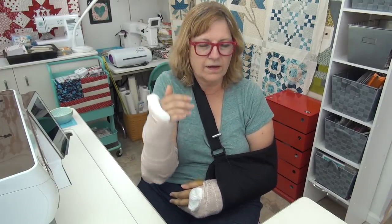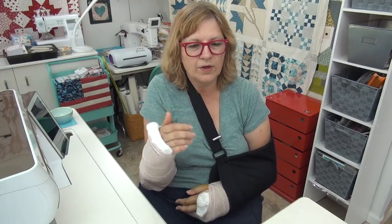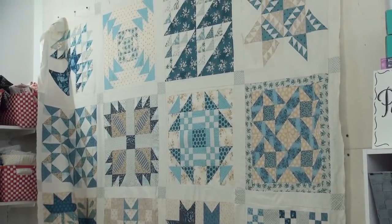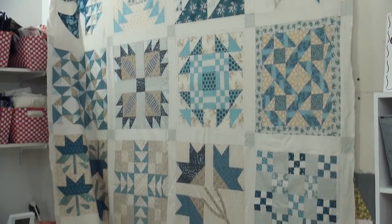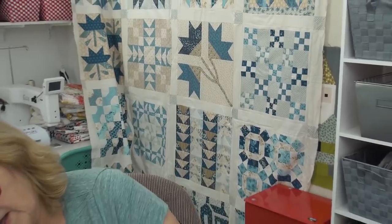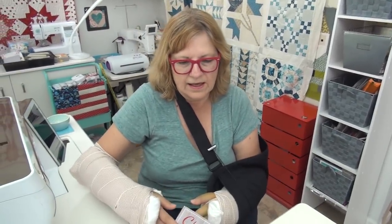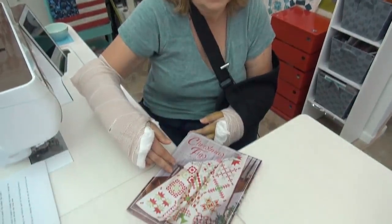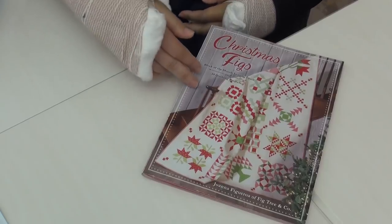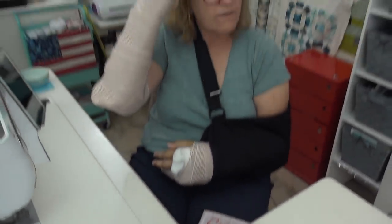Before we end up — on the wall behind me, I know people will ask: that is the Christmas Figs quilt done in blue. If you didn't see yesterday's video, Greg will give you a quick scan. I just had to hang it up for a couple of days because I think it's so pretty. That is from the Christmas Fig book — here's the book cover — and the link is below.